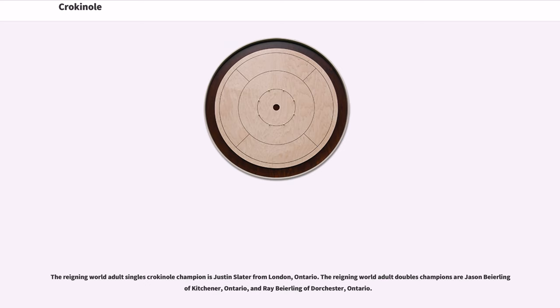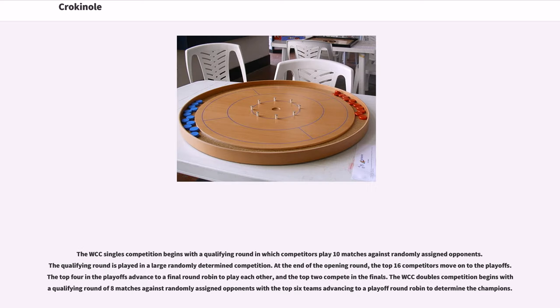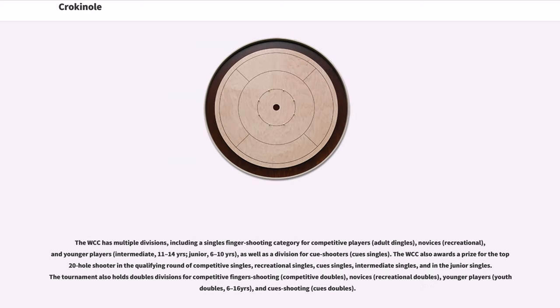The reigning World Adult Singles Crokinole Champion is Justin Slater from London, Ontario. The reigning World Adult Doubles Champions are Jason Bayerling of Kitchener, Ontario, and Ray Bayerling of Dorchester, Ontario. The WCC Singles Competition begins with a qualifying round in which competitors play 10 matches against randomly assigned opponents. At the end of the opening round, the top 16 competitors move on to the playoffs. The top four in the playoffs advance to a final round robin, and the top two compete in the finals. The WCC doubles competition begins with a qualifying round of eight matches against randomly assigned opponents, with the top six teams advancing to a playoff round robin to determine the champions.